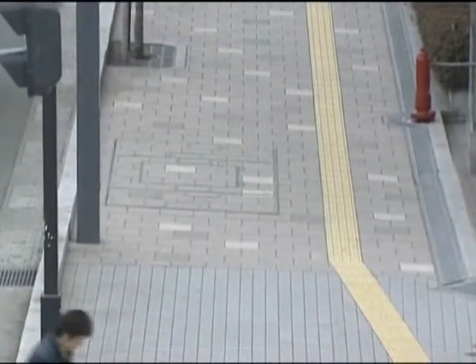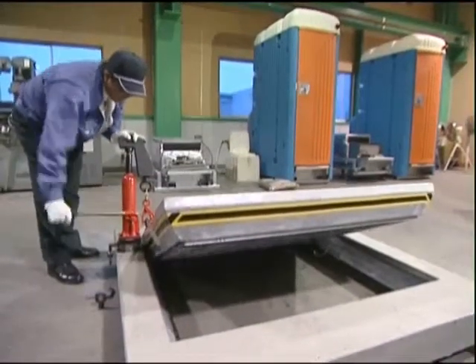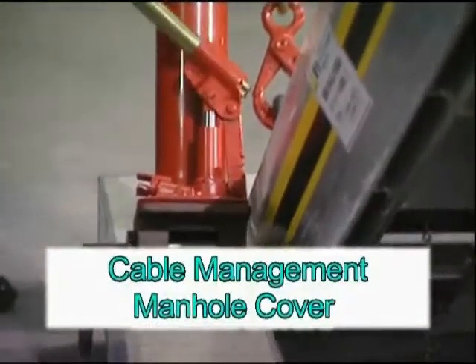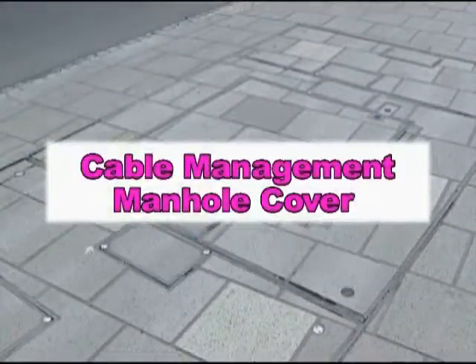An electrically-assisted sleeve for manhole covers that allows a single worker to open even the heaviest manhole covers. Takashu's newly developed compact cable box manhole cover — this product has five major benefits.